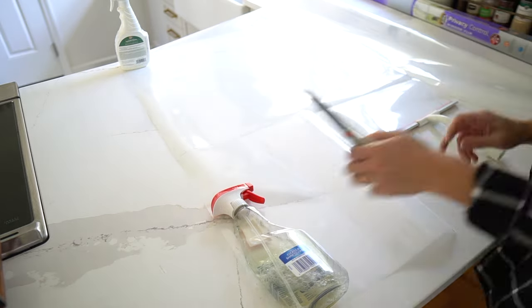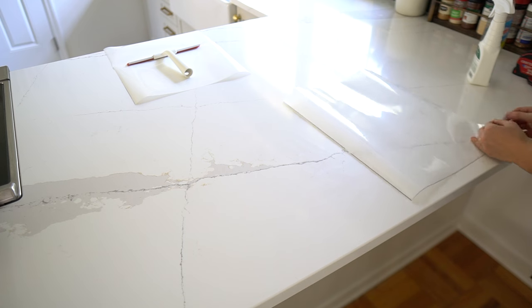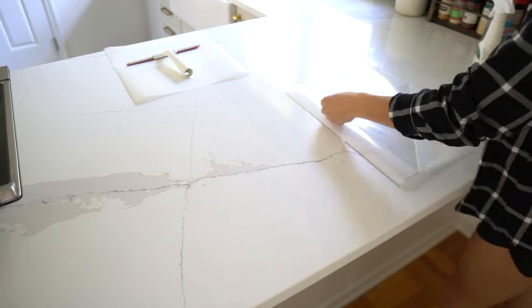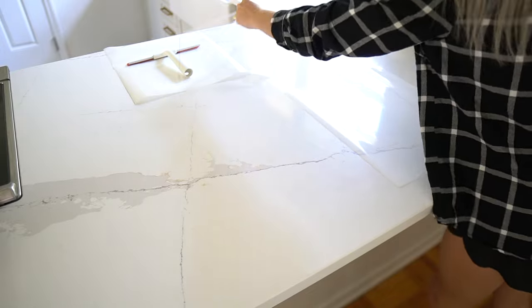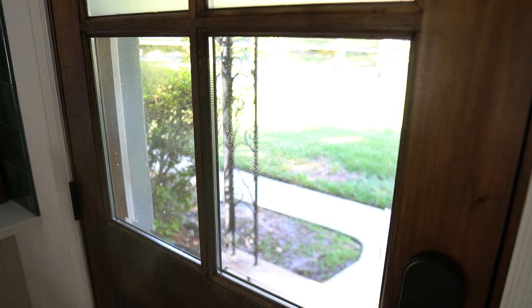Step three is to remove the liner and spray. It's a little tricky to remove the liner, so I use two pieces of tape — one on each side of the film — and then pull them apart. Make sure the sticky side of the liner is facing up, then generously spray the liner with the application solution. Spray the application solution on the glass as well.